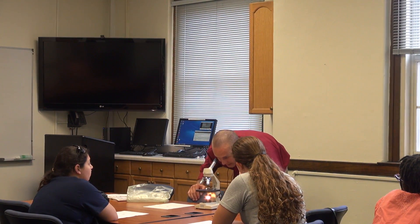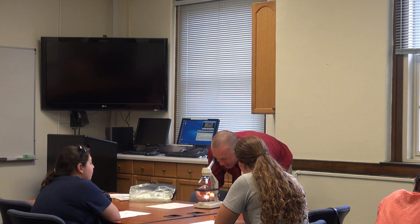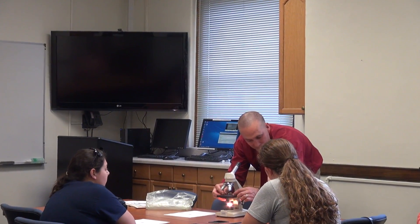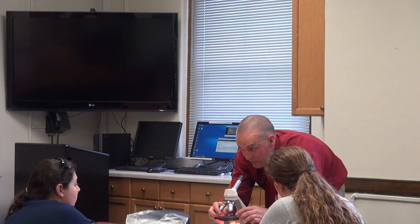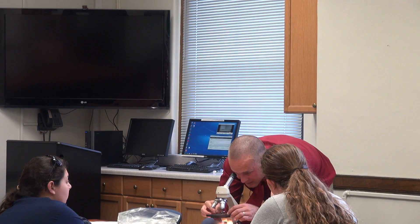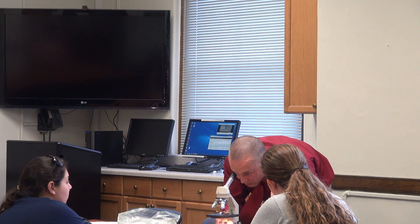I take a look through and now I can adjust my coarse adjustment knob — the larger one — in order to move the specimen up and down. I get it roughly into focus and I can see that it's just slightly to the up and right. So I'm going to grab the side of my prepared slide and move it. Remember, it moves opposite of what you would normally think. So I look through here, adjust it to where it's centered, and once again adjust my coarse adjustment.